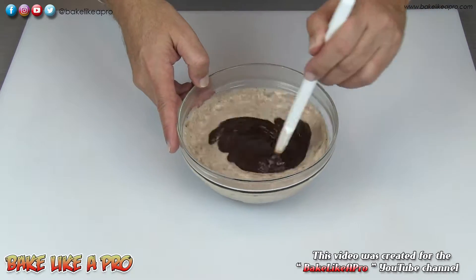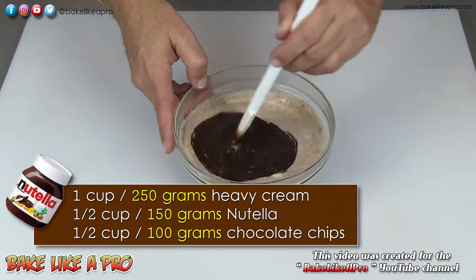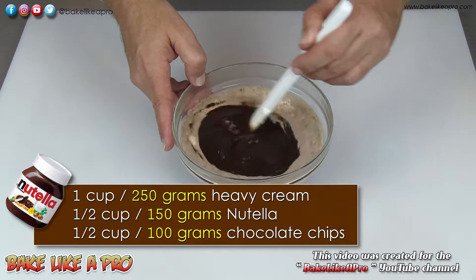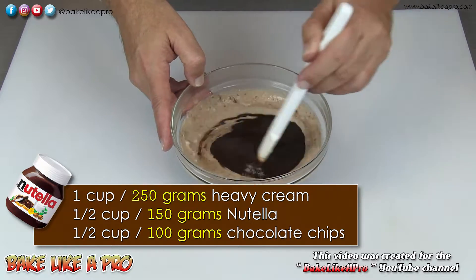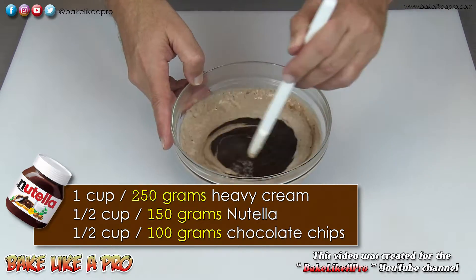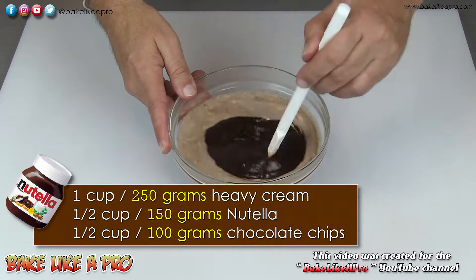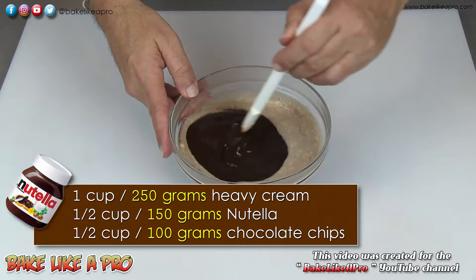You may be wondering why I also used chocolate chips in this recipe. The reason is that Nutella is kind of liquidy at room temperature, whereas chocolate firms up. And if you use 100% Nutella in this, you're not going to have a firm final product. So the chocolate chips add stability to this recipe.